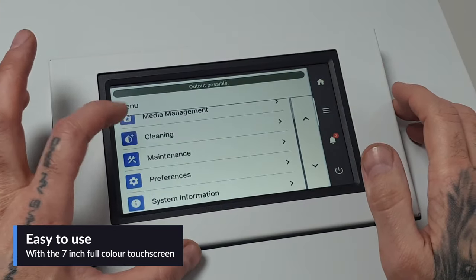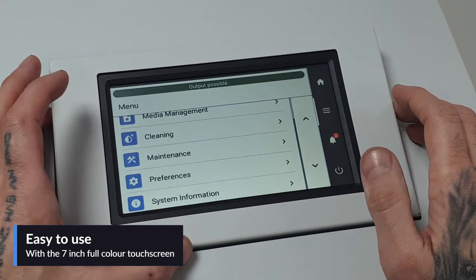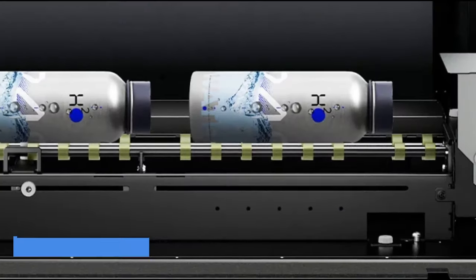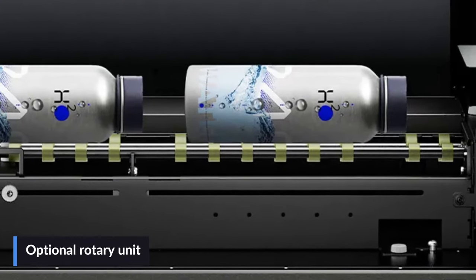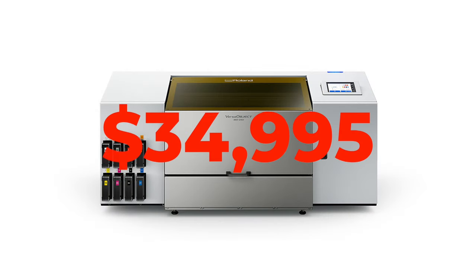The seven inch full color touchscreen guides the user through everyday uses with a combination of simple-to-follow text and graphics displays, while the intuitive VersaWorks 6 RIP software provides a host of tools and features that help maximize productivity, efficiency, and convenience. Roland offers an optional rotary rack that makes printing directly onto cylindrical objects easier than ever. Dimensions are 63 wide by 50 deep by 30 high, weighs in at 466 pounds, and can be powered with a 100 to 240 volt outlet. It has a price tag of $35,000 and comes with a two-year trouble-free warranty.